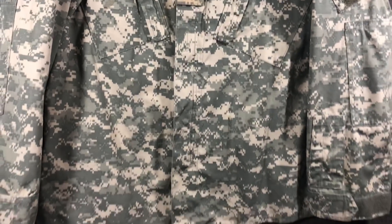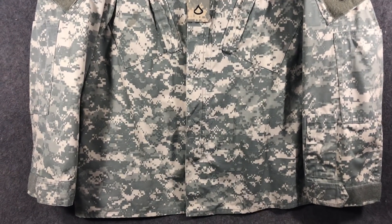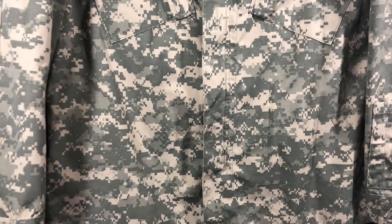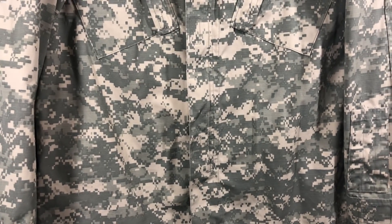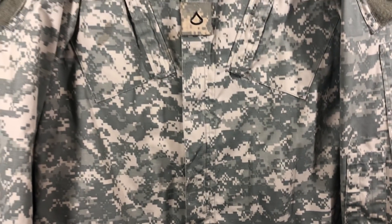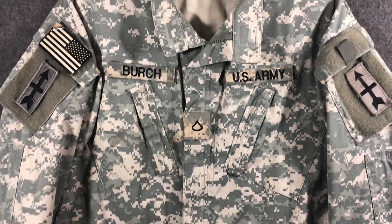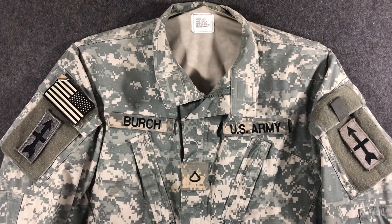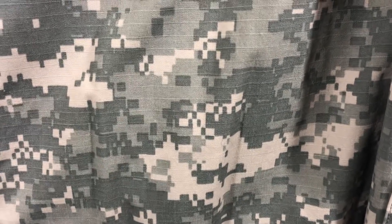It looks tacky — it always did look tacky. I don't understand why they wasted all that time, money, and effort developing this — or really just producing it — when they were just going to go with Multicam anyway. This is probably going to be the longest and most negative video out of this entire series, but it's very near and dear to me because I had to endure not being able to be all sneaky recon with this stuff because people saw me from a mile away.